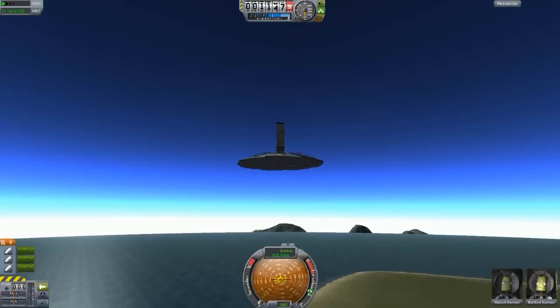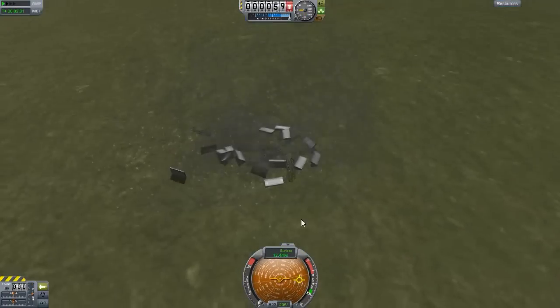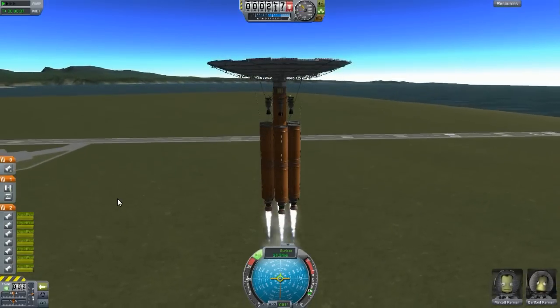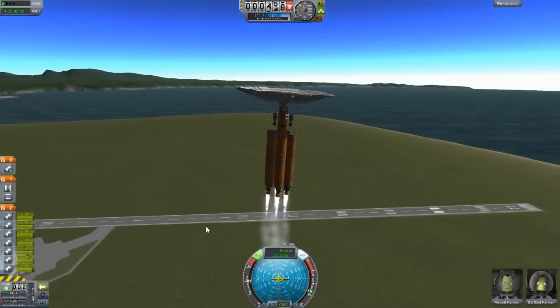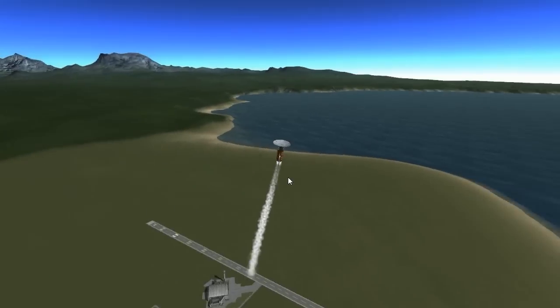It is possible to get into the air with this thing - it works. I was a little bit afraid because of the wings, because the lift rating would have messed a few things up. But because I did everything correct when it comes to symmetry, there were no problems at all.